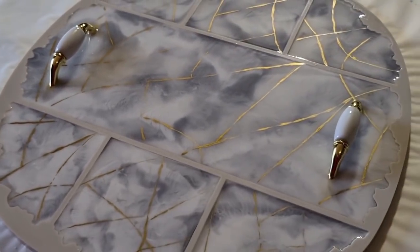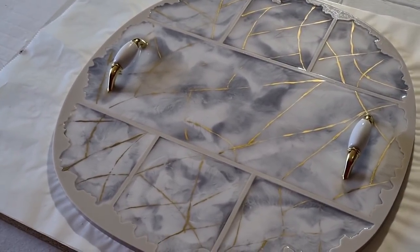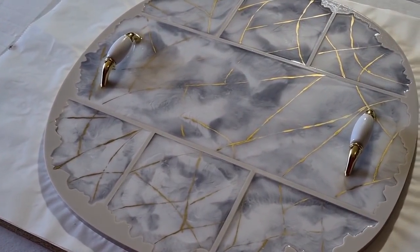All right, I'll leave it there and just let it sit overnight. Then demould in the morning.